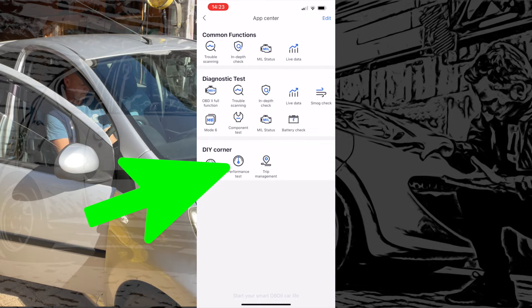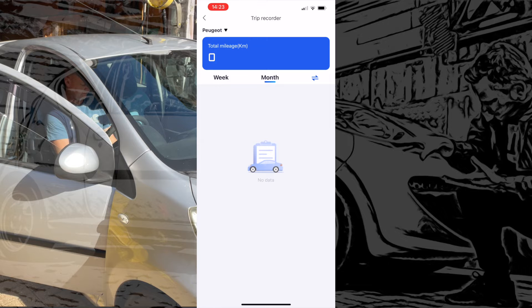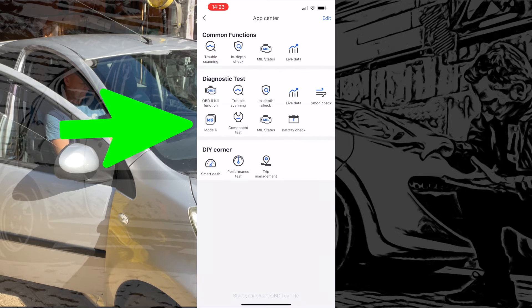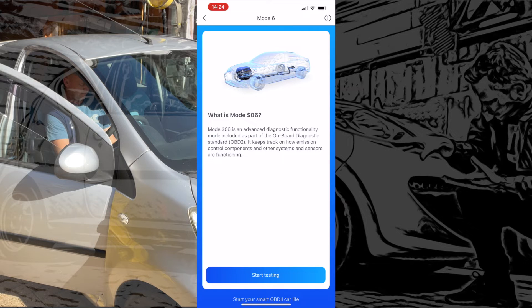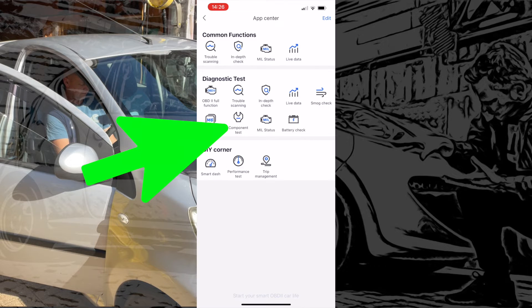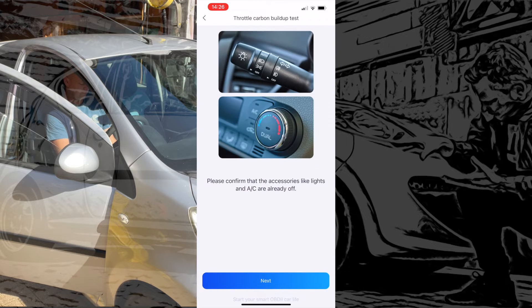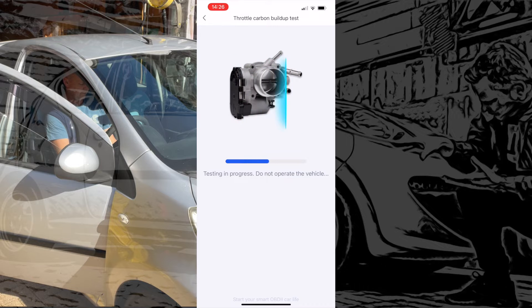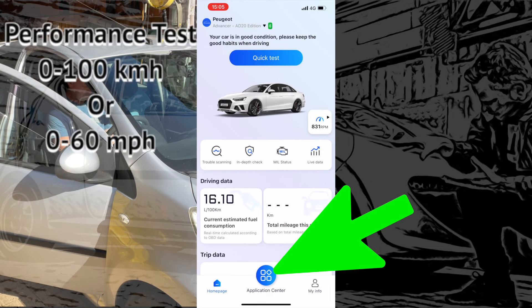Next we've got Performance — a little performance test where you click start when you're ready and nail it as fast as you can down the road. You've also got trip management, which gives you a log of everything you've done driving the car, Mode 6 — another emission-related function with live data — and component testing, which tests things like the throttle body and tells you if it's functioning well.